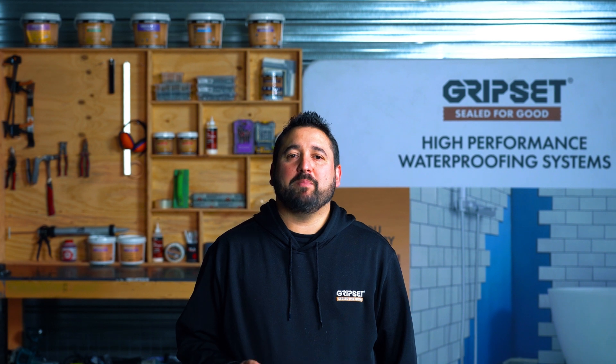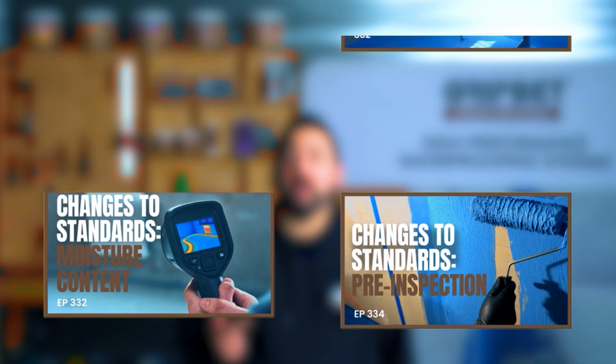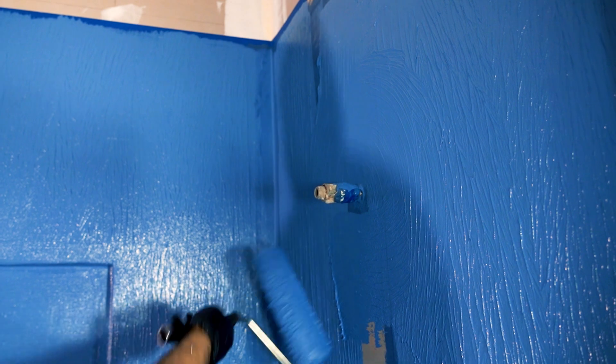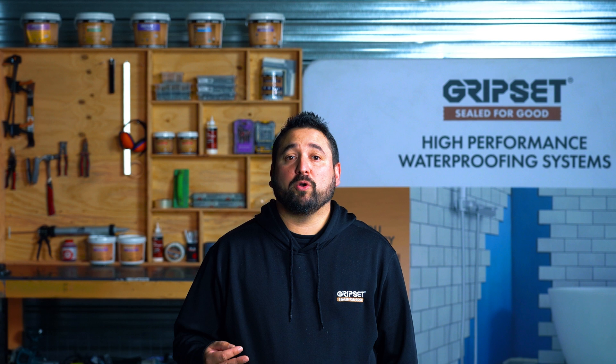Welcome to a special episode of Sealed for Good, where we round up our look at the major changes to the latest version of AS3740, the standard for internal wet areas. Over the past few weeks we've covered all the major changes of the standard and explored its potential impact on design, construction, and the physical installation of the membrane system. This week we'll look at the provisions included in the standard for membrane inspection, which represents a notable emphasis on the physical installation and its importance to the success of the waterproofing system.